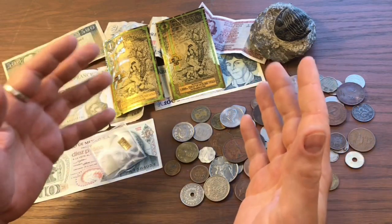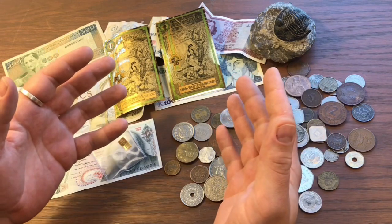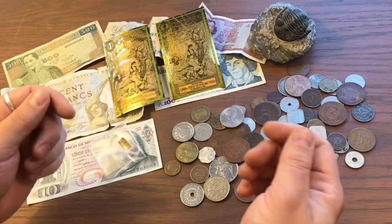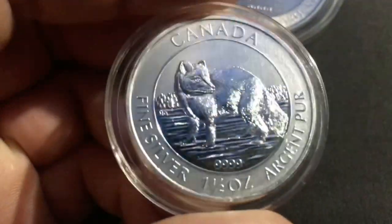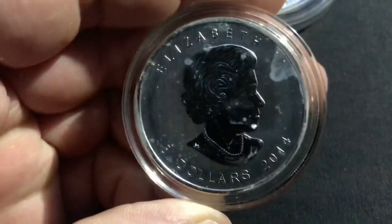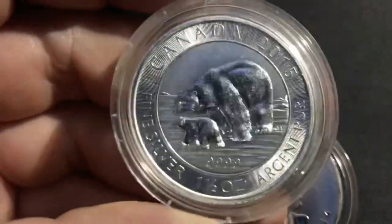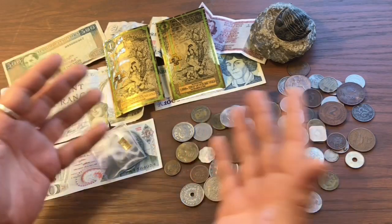I had the opportunity to trade some silver coins that I didn't really care for, for some gold. The two coins were the 1.5 ounce Canadian Arctic Animals — I had one of the polar bears and one of the wolves. I got them at a really great price; I believe they're still selling online for a pretty low premium, but I just didn't really care for these coins, so I decided to trade them for some gold.